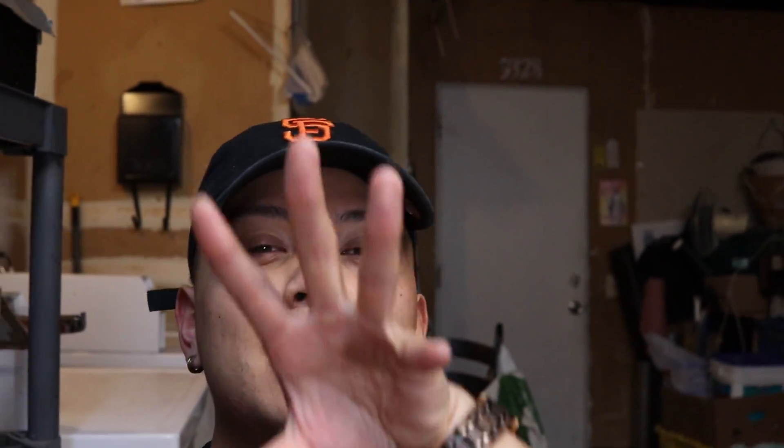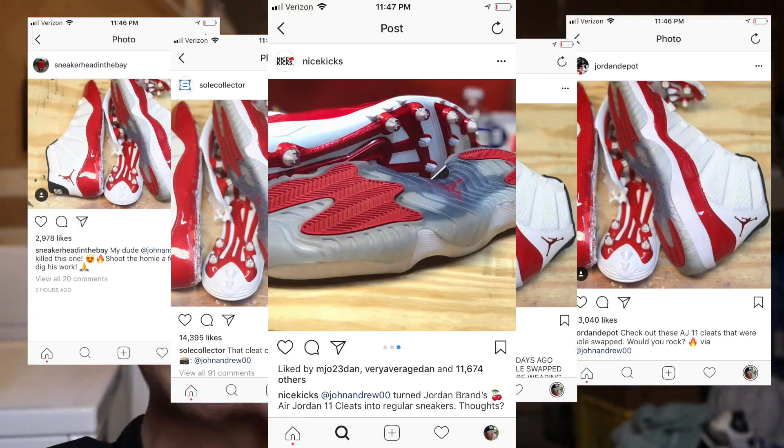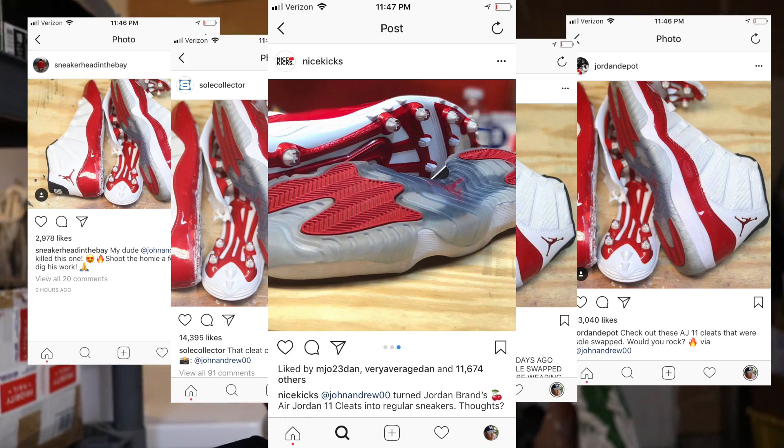What is good guys, check out all of these sneaker reblogging IG posts from Jordan Depot, blah blah blah. It's pretty dope.